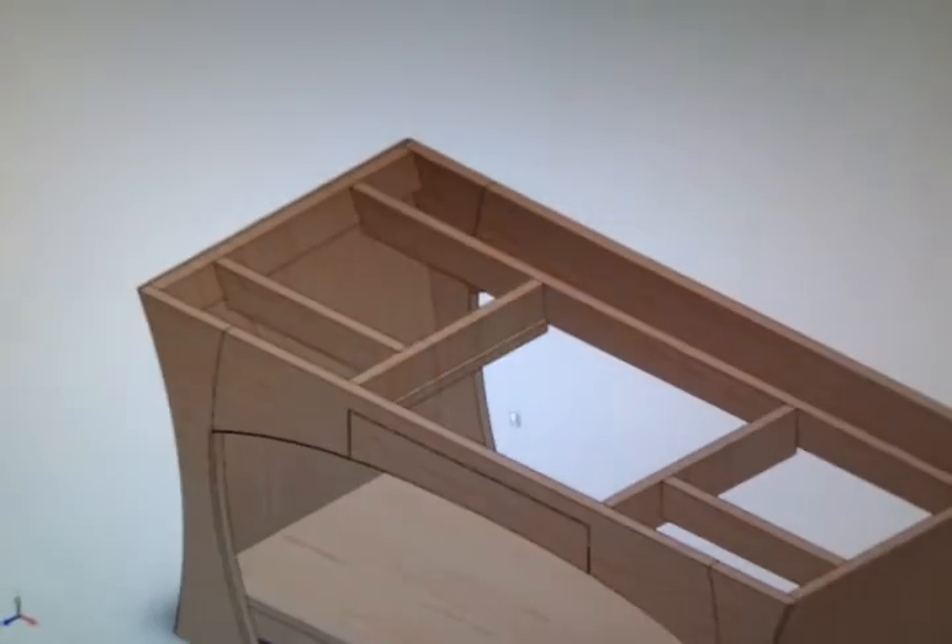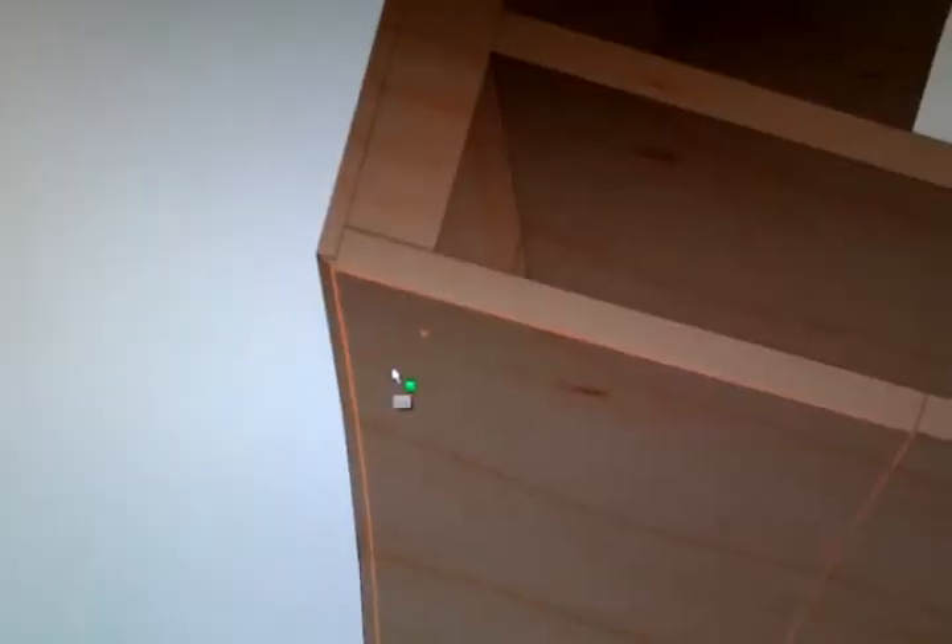And here's with the top off — you can see those chamfers a bit better on the sides. There's the detail of the side construction.